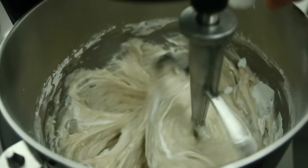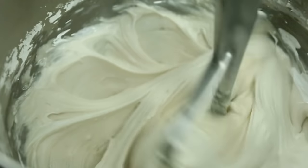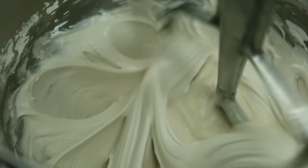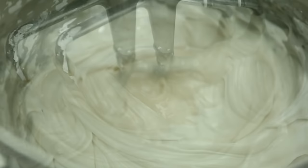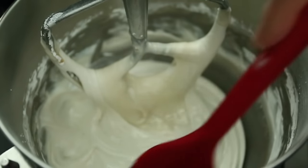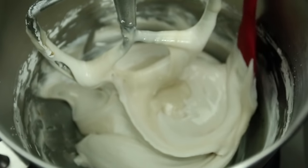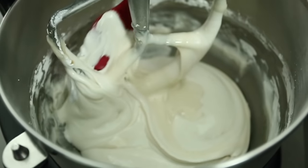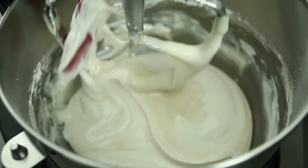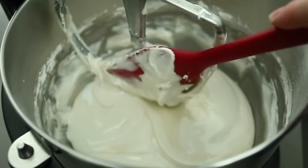Finally, I'm going to add my white gel color. The first reason is because I've added real vanilla extract, which colored my icing a little darker and it's not white anymore, so I want to bring it back to a nice bright white. The second reason you want to add white to your icing is because it prevents color bleed — so it's super important whether you use real extract or imitation clear extract, you still want to add the white.